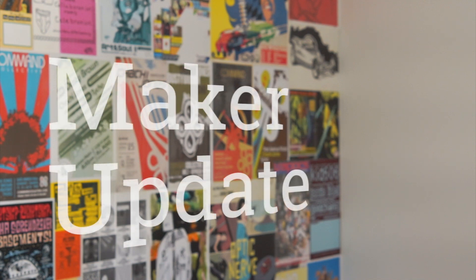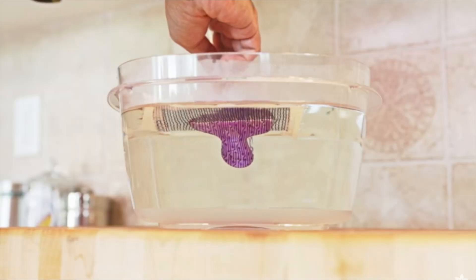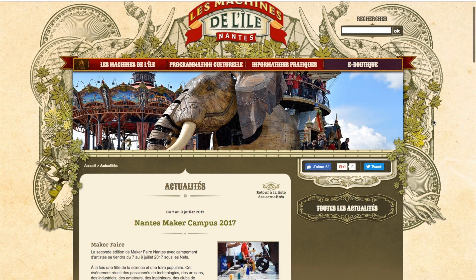This week on Maker Update: a magic bag of Neo Pixie dust, my number one video and photography tool, hydro-dipping 3D prints, Magpie 59, making art for 3D glasses, and Maker Faires. It's Wednesday, July 5th. I'm Donald Bell, and welcome to another Maker Update.